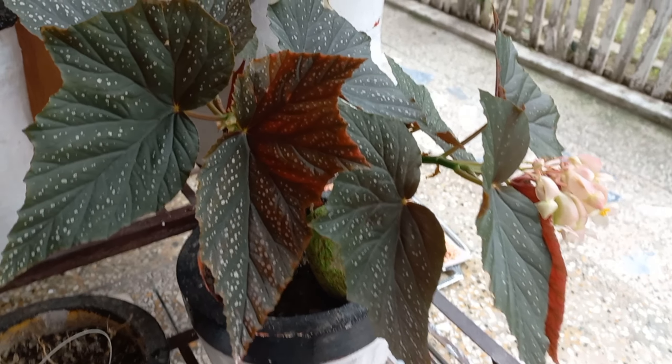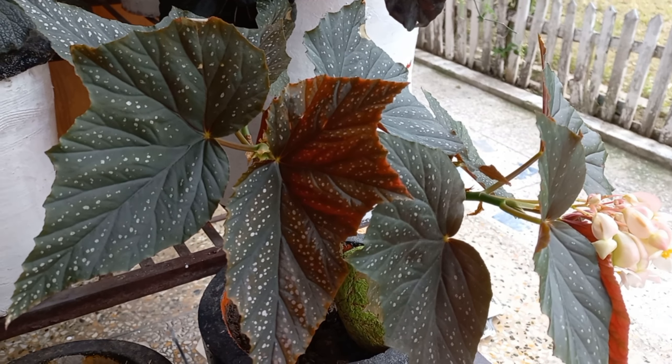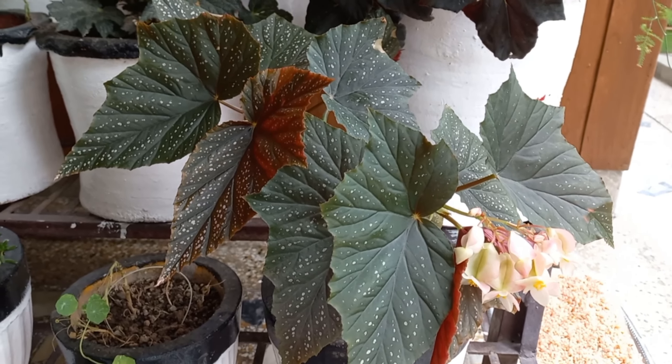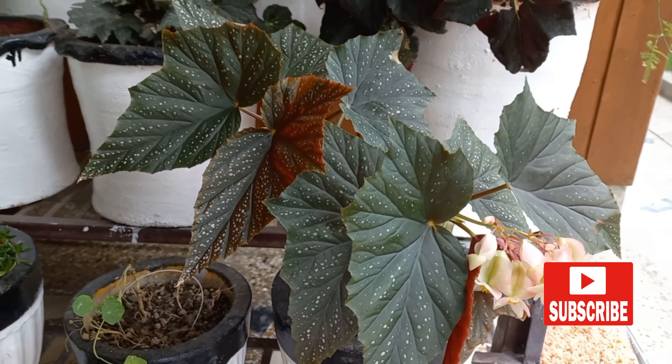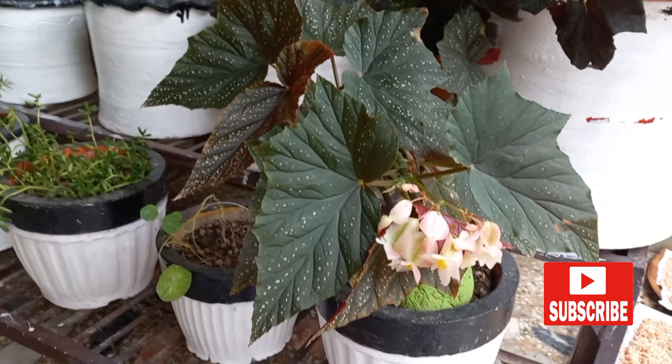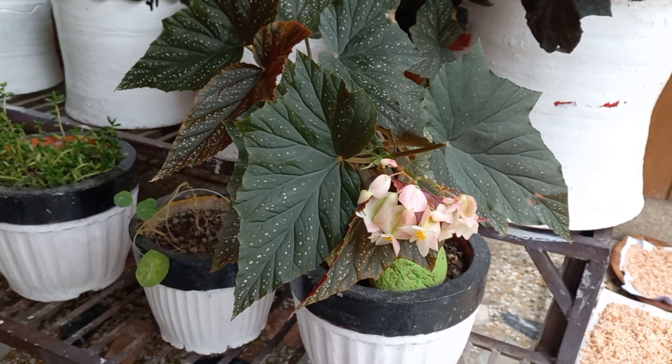With proper care, you can enjoy these plants throughout the year. Hope you enjoyed watching my video — let me know in the comment section if you have any questions related to this plant. Please hit like, subscribe, and don't forget to share.